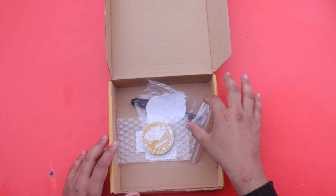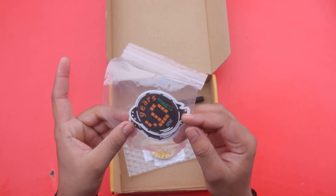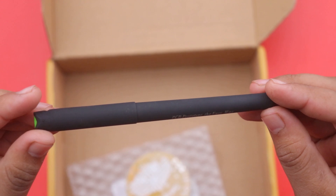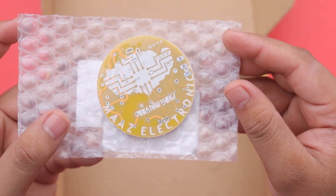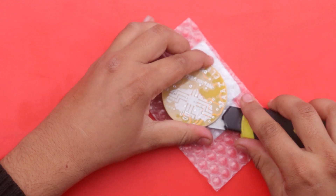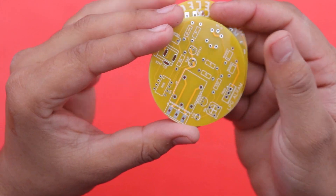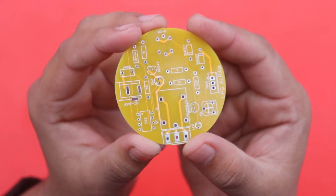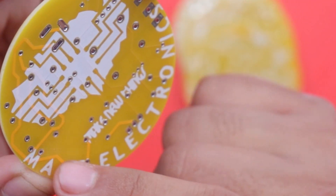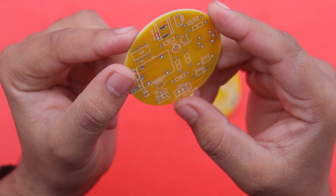After a few days I received my parcel from PCBWay.com. Here is the parcel — inside there is our PCB and some gifts from PCBWay.com, including some stickers and a small pen with the PCBWay logo. Here is our PCB and you can see that the quality is looking great — they have a total of five PCBs and the quality of the silk layer, components, and logo on the back side is also looking great.